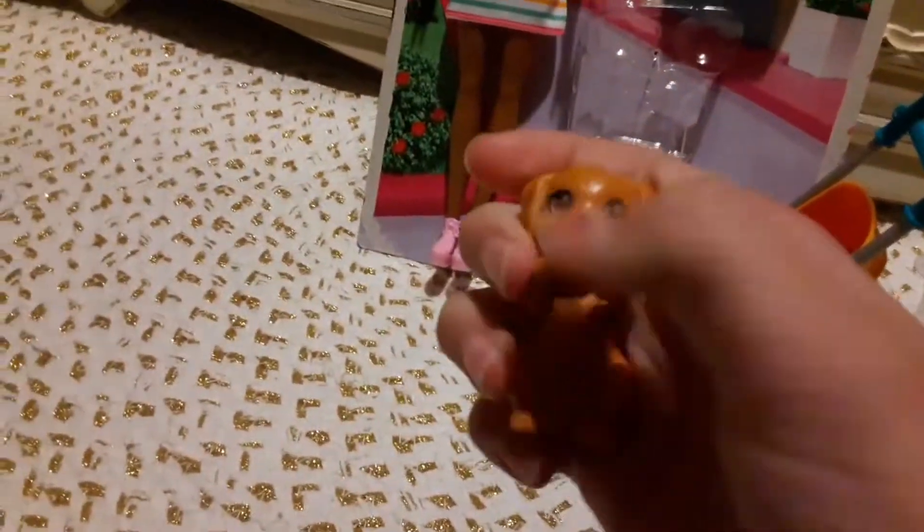Our cute adorable furry friends are in the stroller and they are so cute! This is going to be Taffy — Barbie's dog — and this is going to be Rookie — Stacy's dog. Now that we have their names, we must get out the other doll.